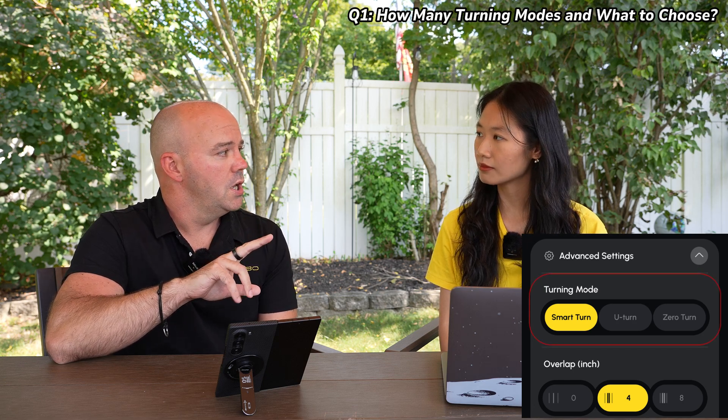So we have three primary turning modes. The first one is smart turn, the second one is U-turn, and the third one is zero turn. They all get used in different cases. Also, because you can set up Yarbo to use different turning modes on different areas of your lawn, you're not married to only picking one turning mode for your entire lawn, which is nice.